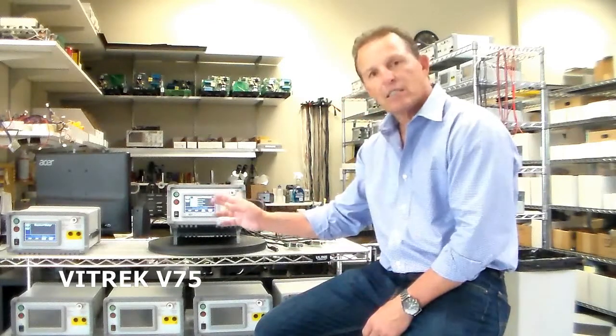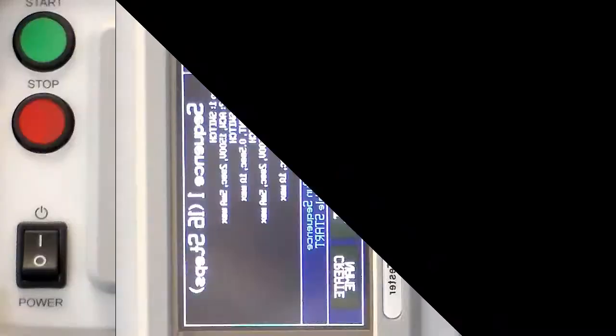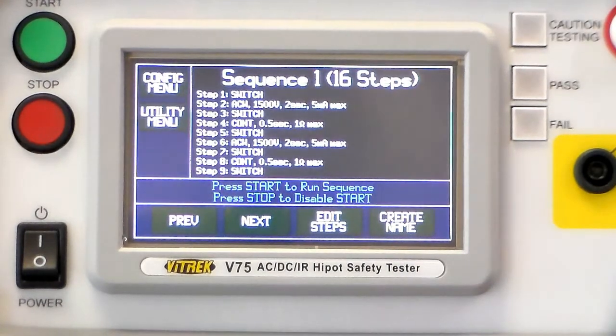We have a 16-step sequence set up here and I would like to bring it in a little closer and show you some detail. We have sequence number one set up here and we're going to step through a couple of the steps.